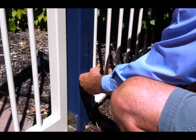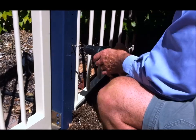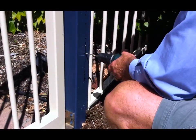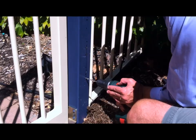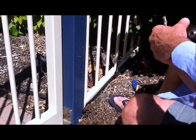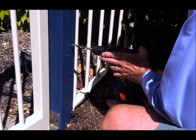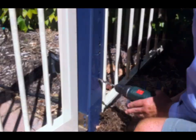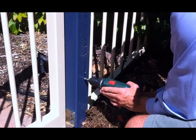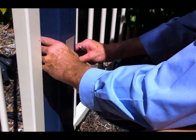Using a centre punch, I marked where to drill, then I drilled a pilot hole first with a 5mm drill bit in one side of the square tube. Then I put in the 10mm drill, because they're all 10mm bolts, and drilled those four holes. Then just using a little bevel tool to take the swarf off and make the holes nice and neat.